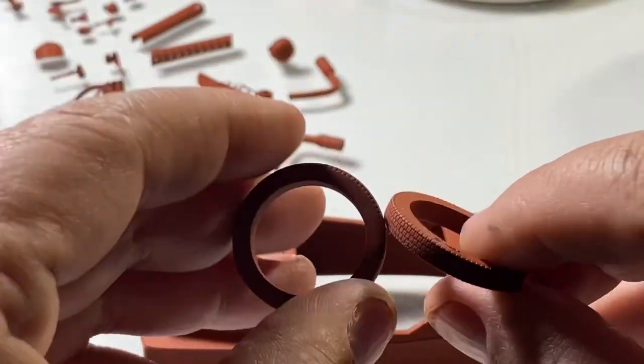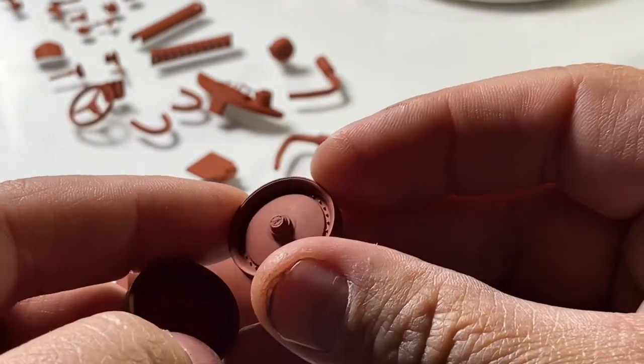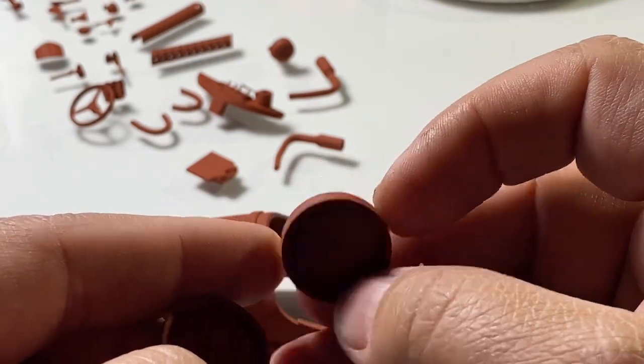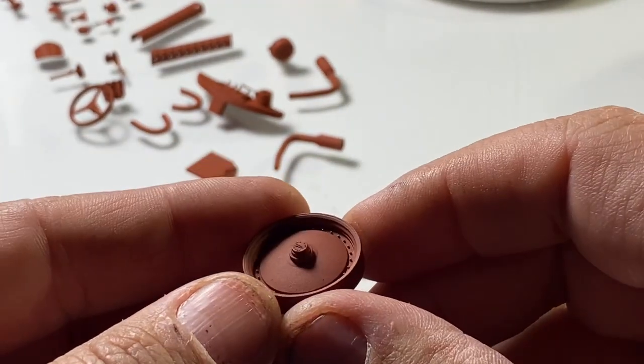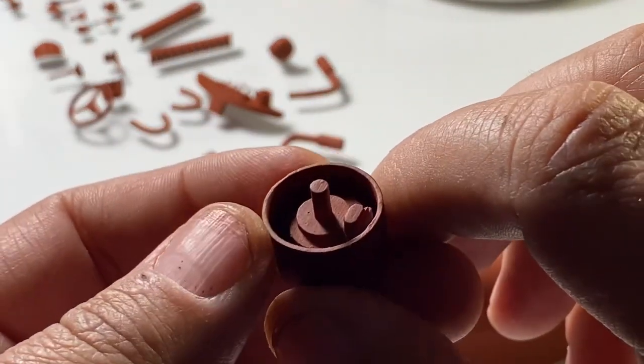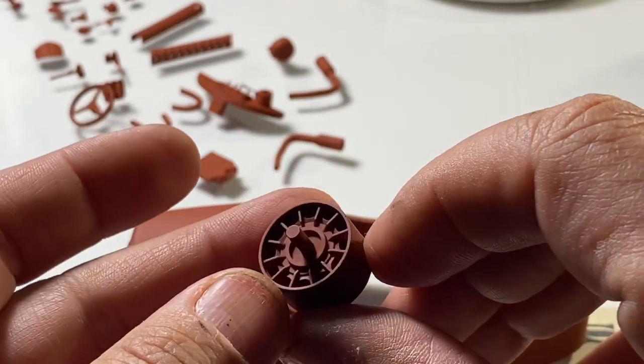I've got all the wheels prepped and ready to paint some flat black on them. All the wheels are prepped and you can see after primer they look great — no mold lines on them. Same with the body, I really didn't have to do a lot, especially to this side. Look how clean that is.